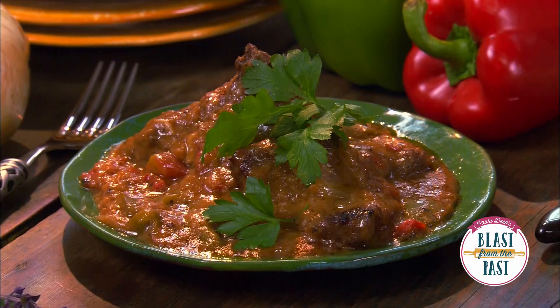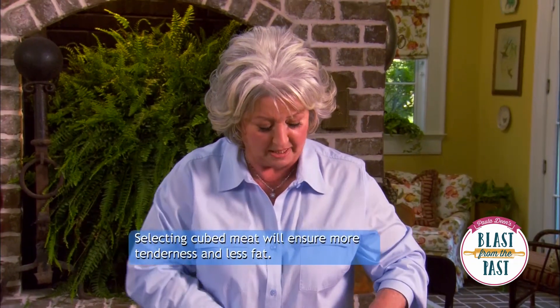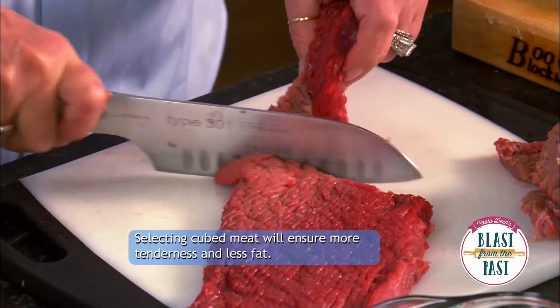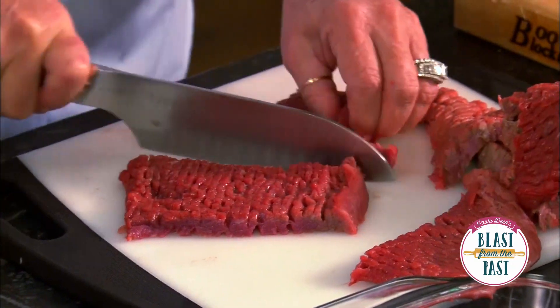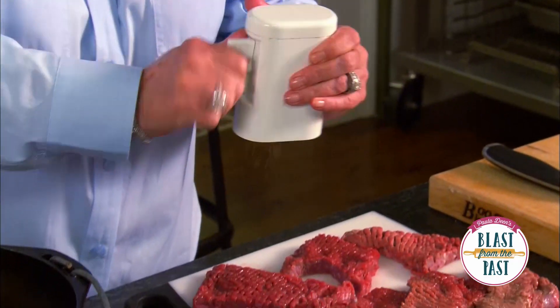I'm gonna cut this into serving size pieces. You don't have to be particular about cutting it with the grain or against the grain — you just want to cut it into serving size pieces. Now I'm just gonna season this with a little pepper.